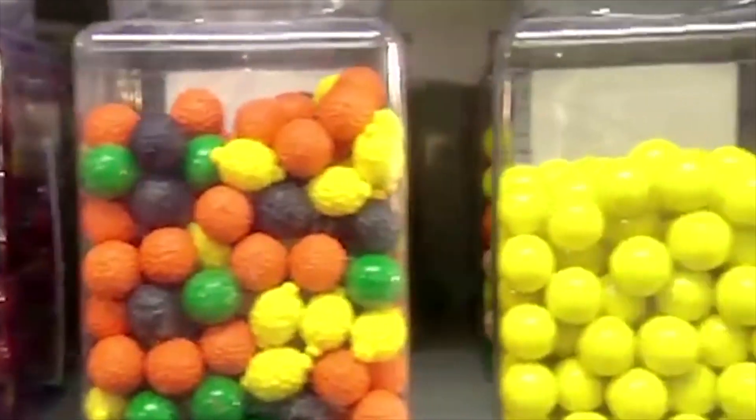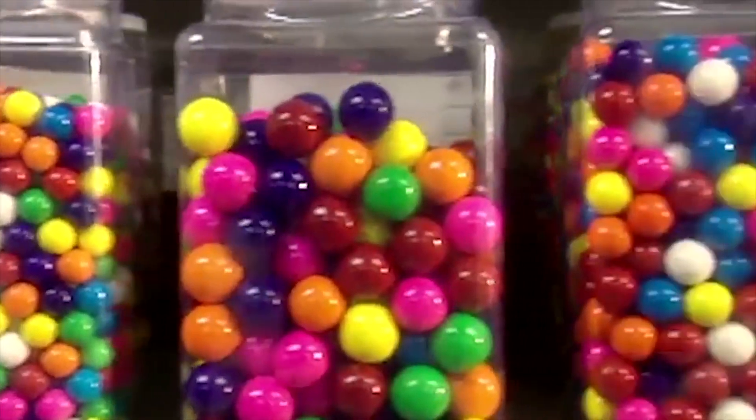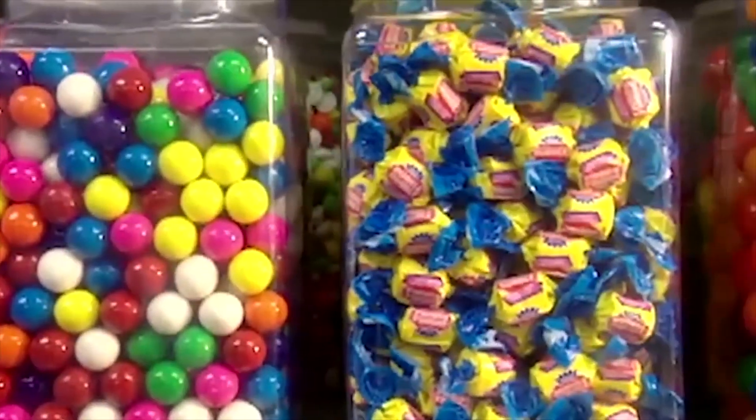Bubble gum comes in gumballs of all colors and sizes. But for blowing bubbles, nothing beats the chewy gooey pink stuff in the twist wrap.